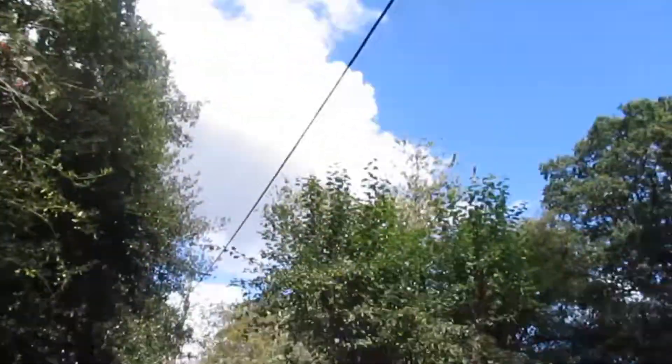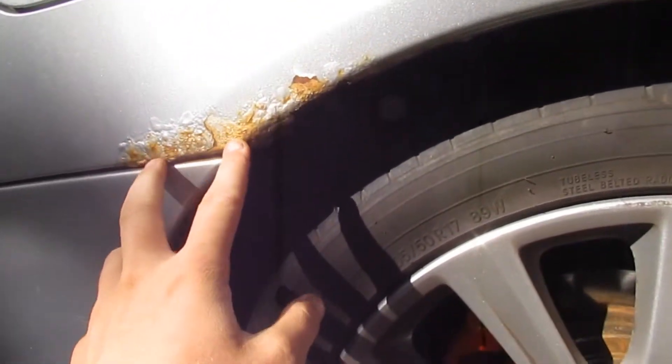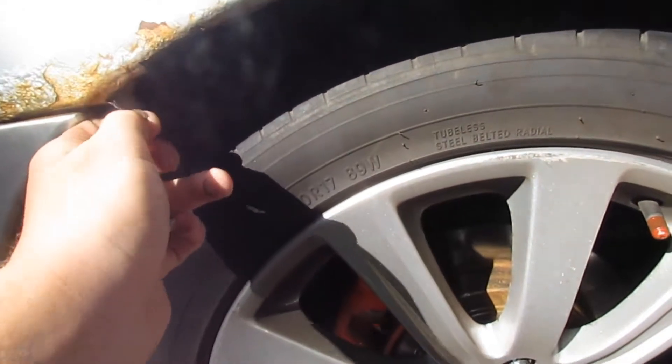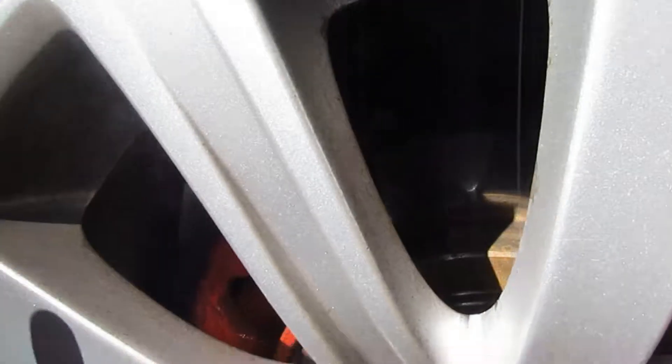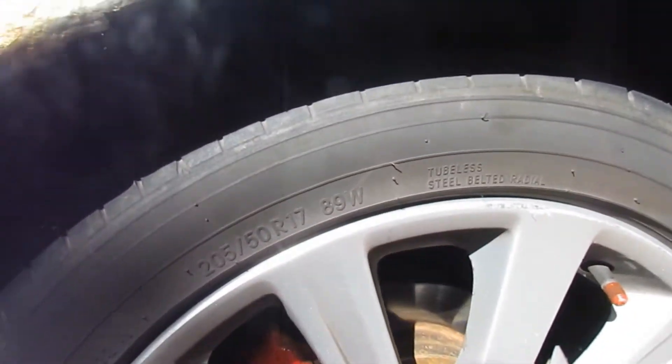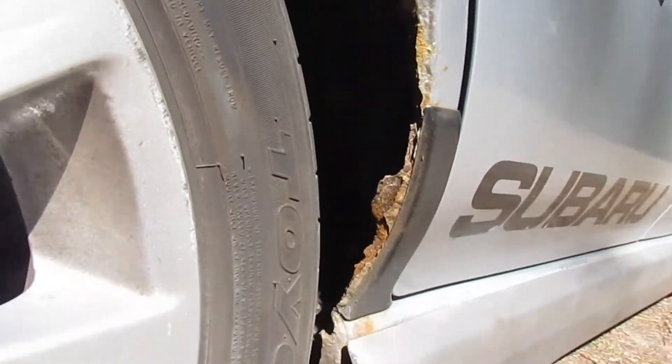The first section you guys want to look out for is arches, especially the rear. As you can see here on this one, we've got a bubble in — you can just peel it off. This is getting sorted, so that's why I'm doing this video before I get it sorted, just so you can see the extent of the rust that these things can go to. As you can see around the arch — the sun's gleaming a bit but you get the idea.